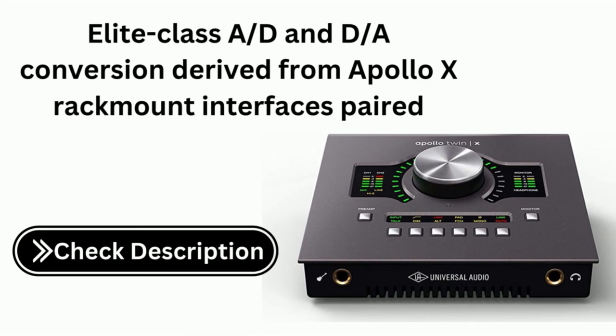It offers class-A conversion derived from Apollo X rack mount interfaces, paired with high-end analog design.